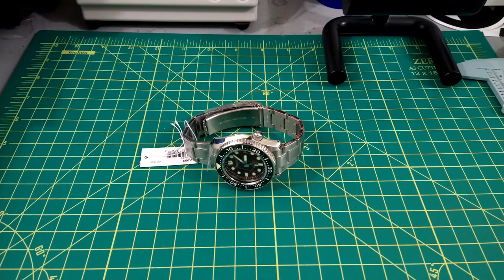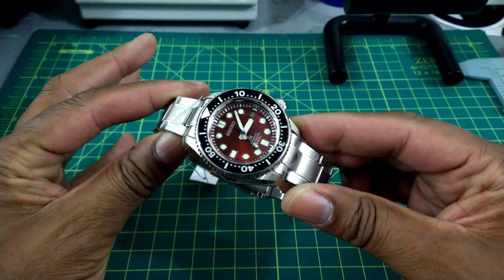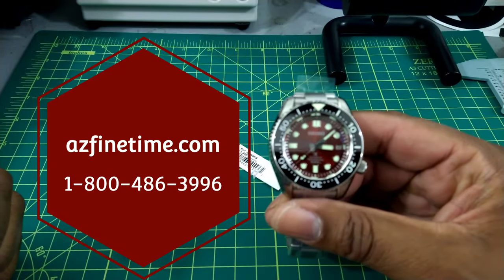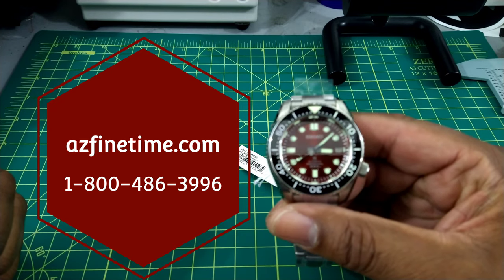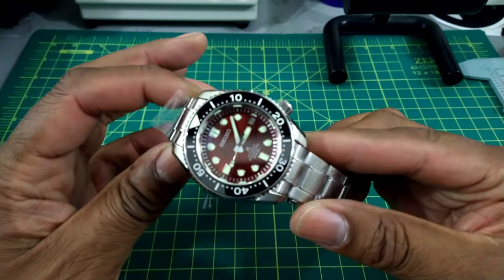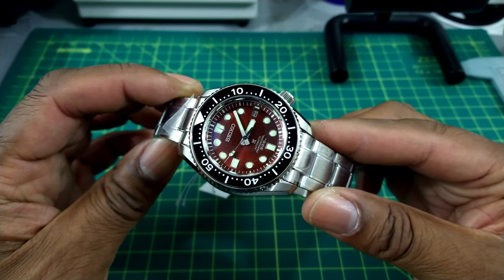Welcome to another episode of Watch Once Over. My name is Big E. Today we're going to be discussing the Marine Master 300 Special Edition. This watch can be purchased at azfinetime.com. If you're looking for something special and something different, this is the one you may be searching for.